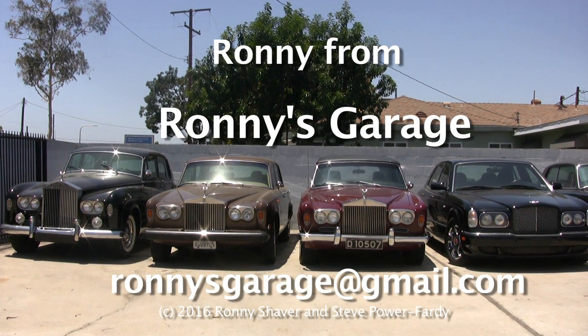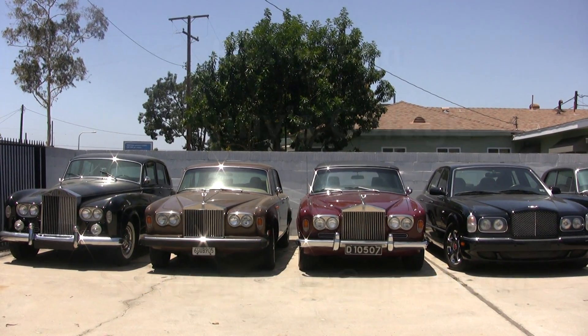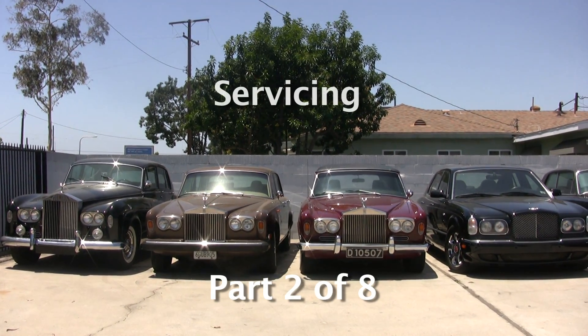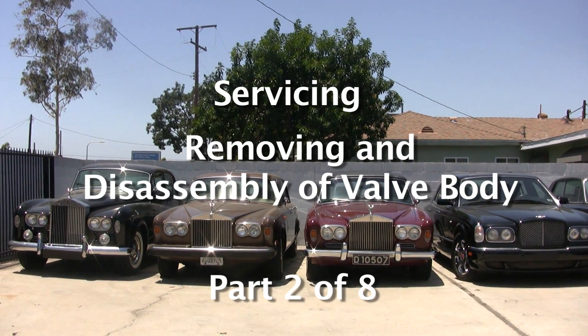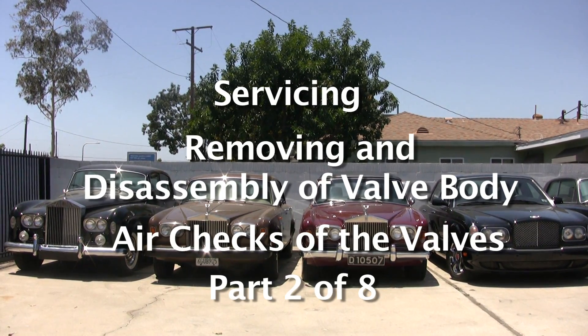Hi, I'm Ronnie from Ronnie's Garage. Today we're going to have a technical seminar covering the GM Hydromatic four-speed transmission used in the Silver Clouds and the early post-war cars. We're going to service it, take the valve body — the little control unit — apart, and I'm going to discuss how it works. I'll do some air checks and show you how things work inside.